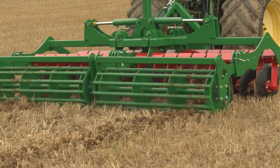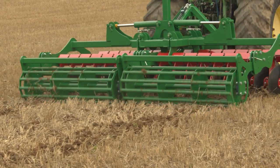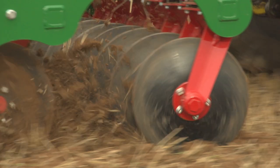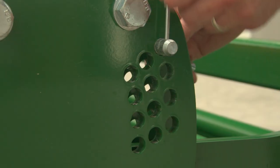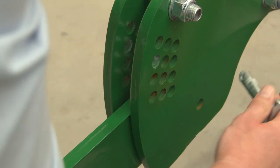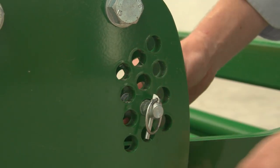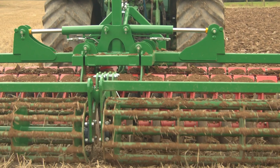At the rear of the machine, we can adjust the working depth of the disc harrow from 3 centimeters down to 20 centimeters, depending on the size disc that's on the unit. The rear roller is very easily adjustable by opening the pins on the rear roller and selecting the correct height for the field that you're working in.